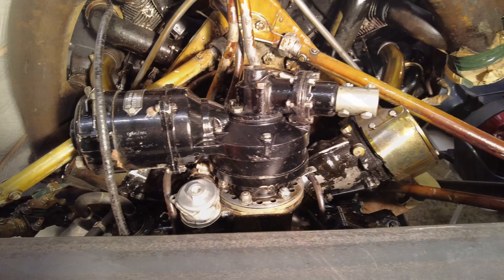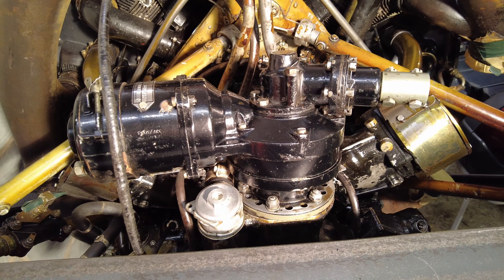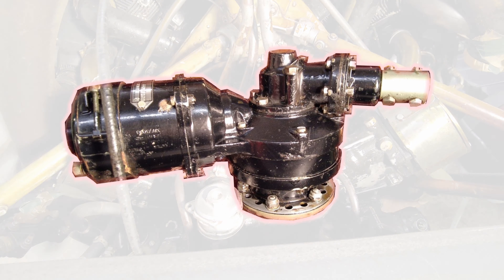At the top of the rear of the engine is the electric starter motor, manufactured by Rotax.